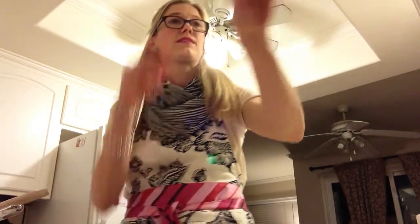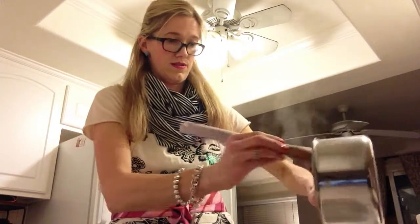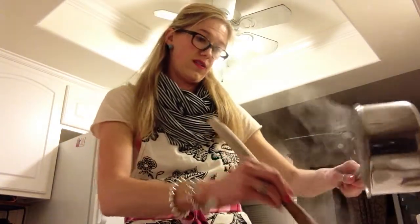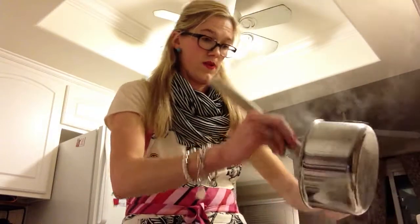My oatmeal is done — that was a quick five minutes! I'm going to serve it up here in my bowl. I love that it makes just a perfect one serving for me.